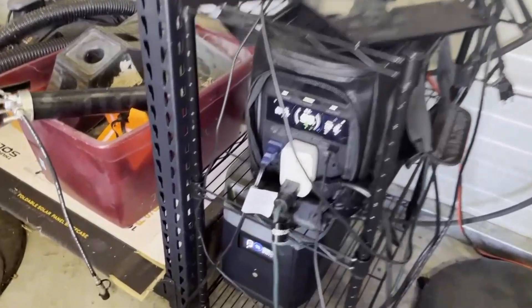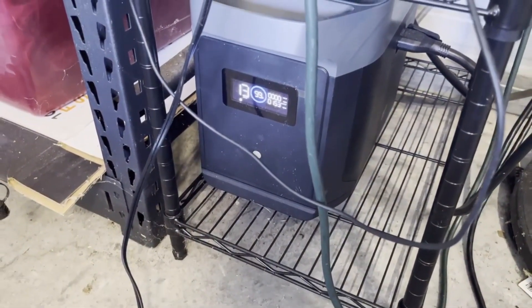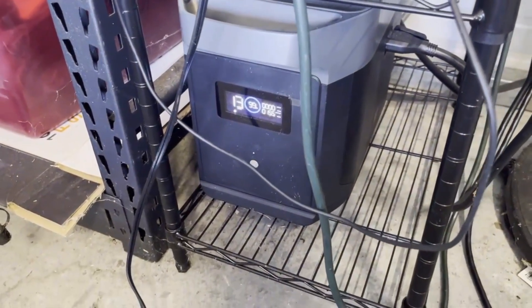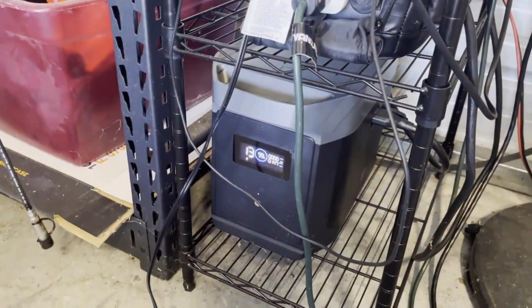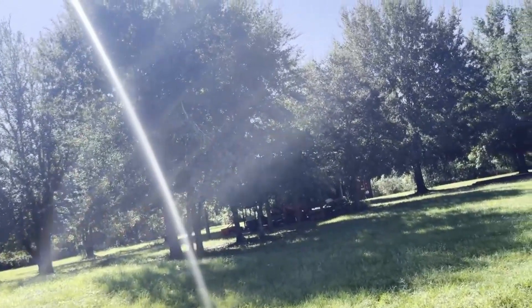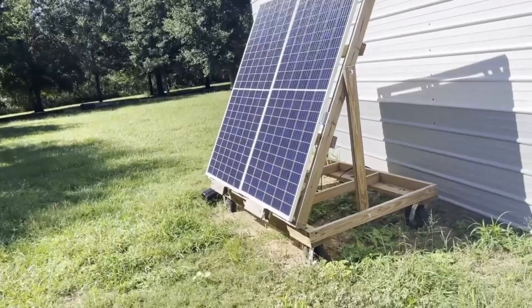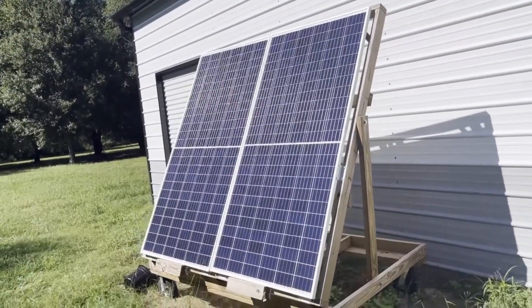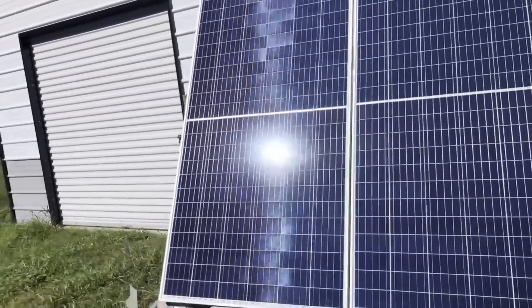With budget in mind, this is the EcoFlow Delta 3 Plus, and this is actually an older generation expansion battery. The Delta 3 Plus has 1,000 watt-hours of battery storage, and the Delta 2 Max expansion battery has 2,000 watt-hours. So in total we've got a smidge over 3,000 watt-hours, which is almost as good as running the Anker without an expansion battery. I have two panels on the mobile setup I made so I can move it around in an emergency and put it inside if a hurricane's coming. These are the same 355-watt panels that power the house — that's one channel, so 700 watts on one channel.